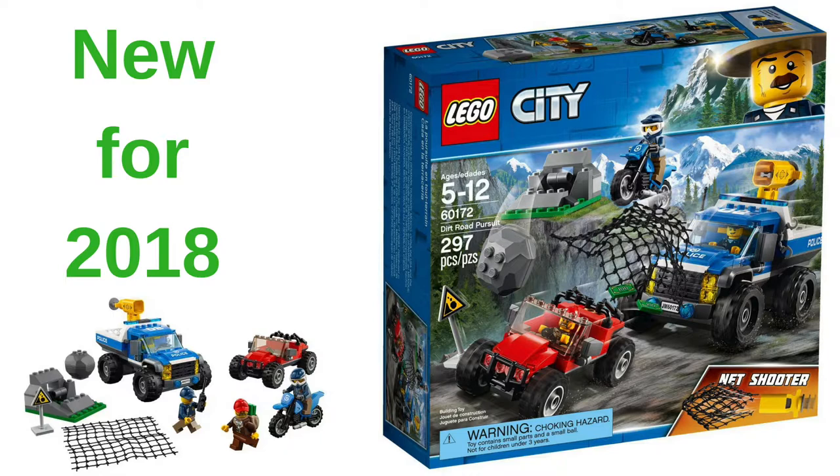In this video we're going to talk about what I just found on Brickset.com — there's been a release of the new LEGO City police set for 2018. This is set number 60172, it is 297 pieces, it includes three minifigures, and there's no retail price listed.